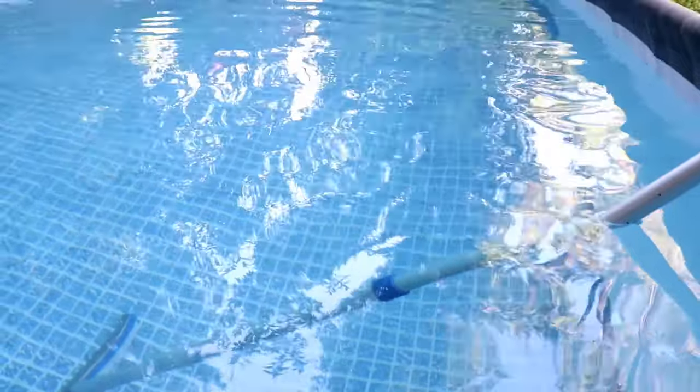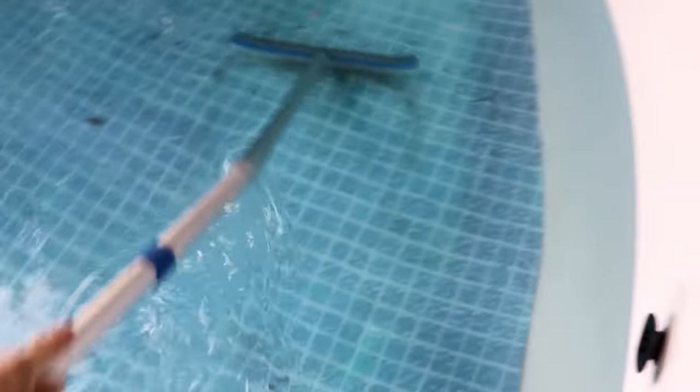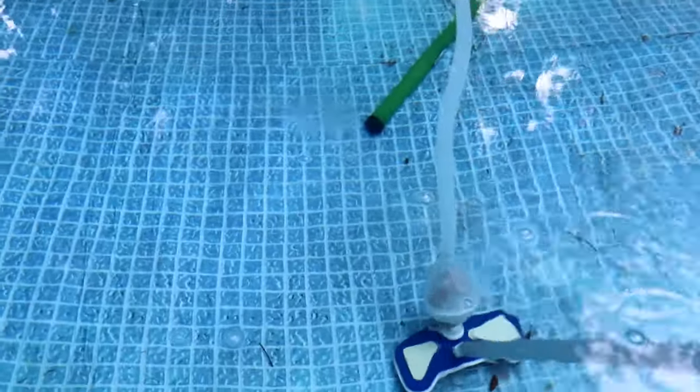The first thing we want to do is get all the algae out first. We're going to start by taking our good scrub brush and scrubbing the walls and bottom. If you have a vacuum, vacuum the bottom and get all that debris up. That'll make putting it away and cleaning it a lot easier.